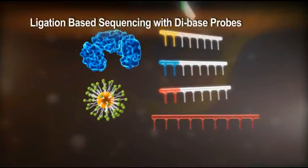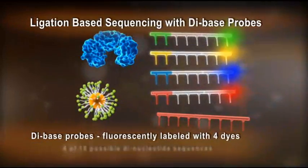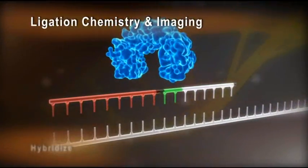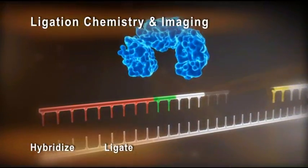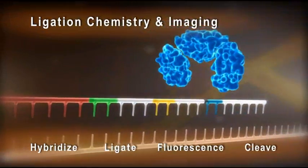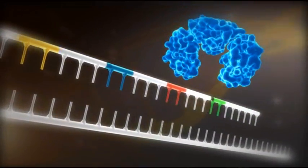The dye-base probes are fluorescently labeled with four dyes; each dye represents four of the 16 possible dinucleotide sequences. The complementary probe hybridizes to the template sequence and is ligated. After fluorescence is measured, the dye is cleaved off, leaving a free 5-prime phosphate group available for further reactions.